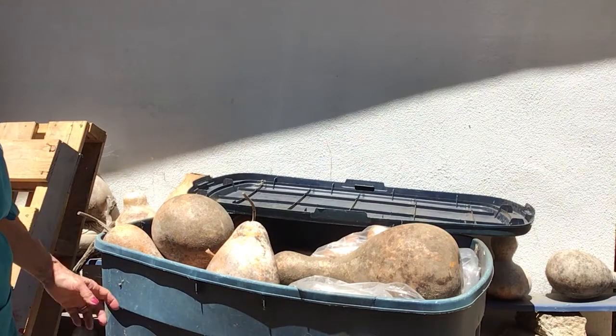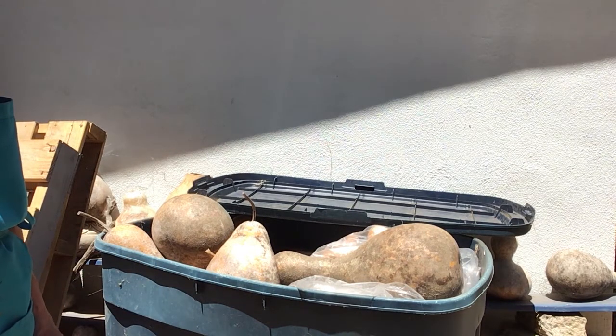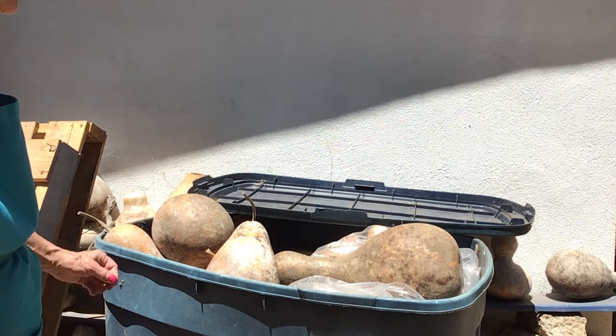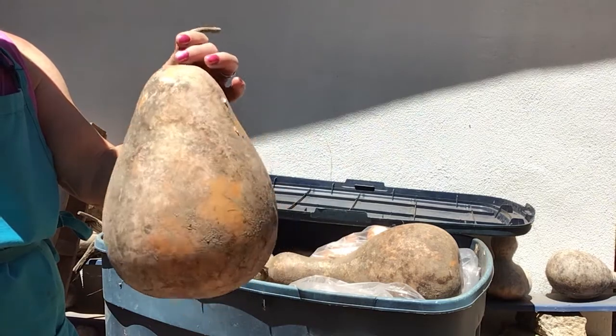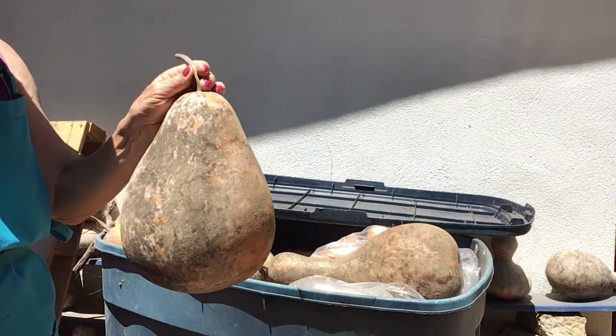First we have to take a trip out to my gourd pile. Here you can see one of my several boxes of gourds. I've gone down to Wellburn's Gourd Farm in Temecula and picked out quite a number of gourds that I'm going to use for my art this year. The gourd that we saw on the bench that was completed is very similar to this one.